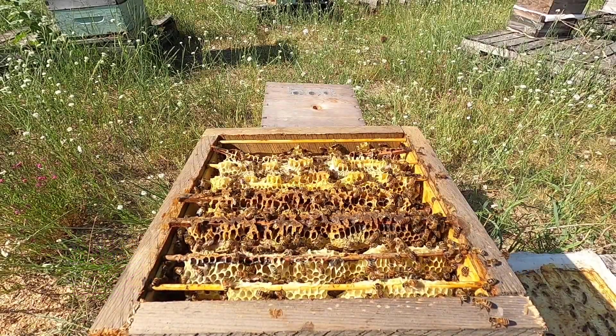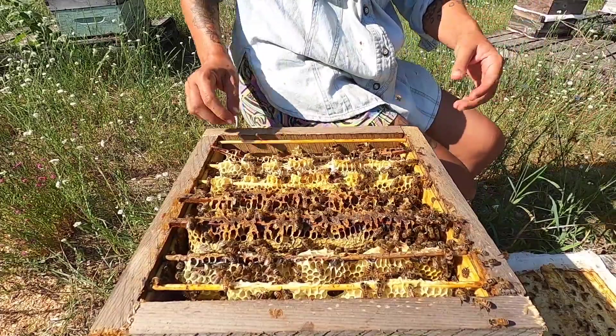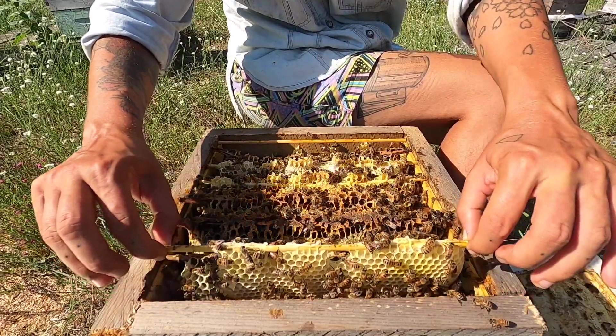I am going to enter into this hive and talk through what I see. In our other hives, we were looking today at the density of bees. This is the summer solstice, so it means that our hives should be the most populous.